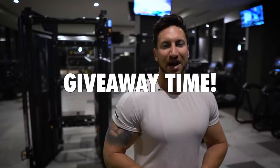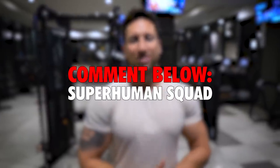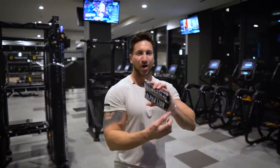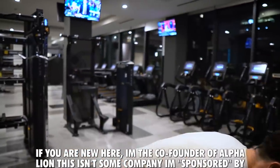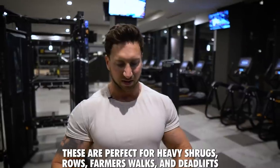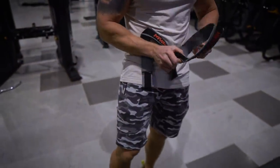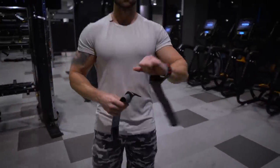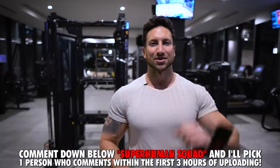We're up to today's giveaway. To enter, all you have to do is comment 'superhuman squad' down below within the first three hours of me uploading — I'll be doing these every single video, so tap the notification bell. One person is going to win a pair of Alpha Straps. I use these on farmer's walks, heavy rows, heavy shrugs, and heavy deadlifts — pretty much every day in the gym. I'll pick one person about three hours after uploading to win a pair of Alpha Straps.